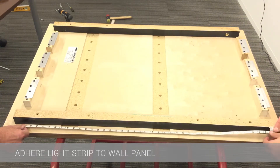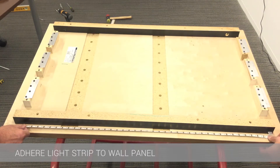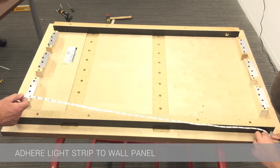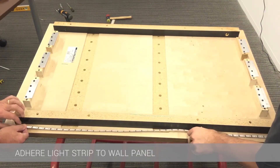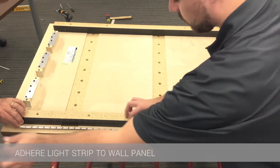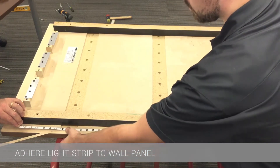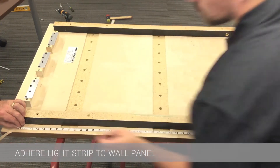The light strip is adhered to the wall panel with double sided tape already applied to it. You can remove the double sided tape as you go and press the light strip onto the wall panel.